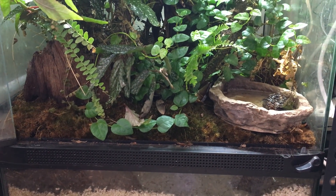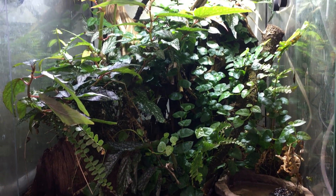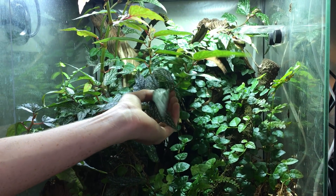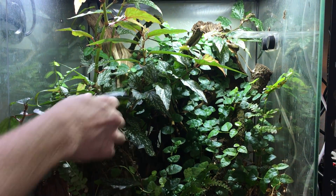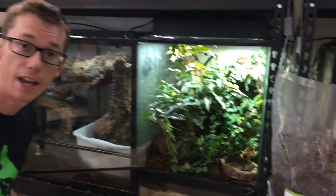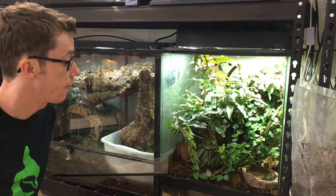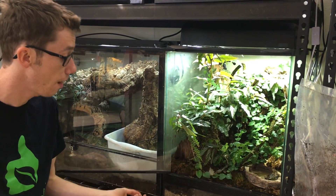We have some sphag moss in this terrarium. I have the bio shot as well as the springtails and isopods for my bioactive drivers. There's a lot of creeping fig growing in here with some dragonwing begonias, some ferns and some other cool stuff. The overall maintenance with this terrarium is that it gets misted twice a day for 45 seconds at a time, so it's misted for a total of 90 seconds a day. That helps keep the ambient humidity at the level you want for your crested gecko, as well as the proper water ratios for your TerraFauna.